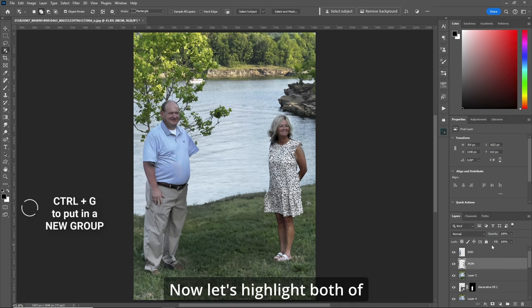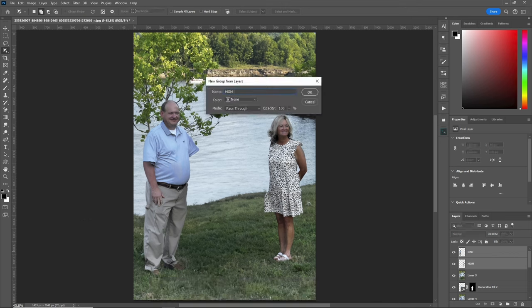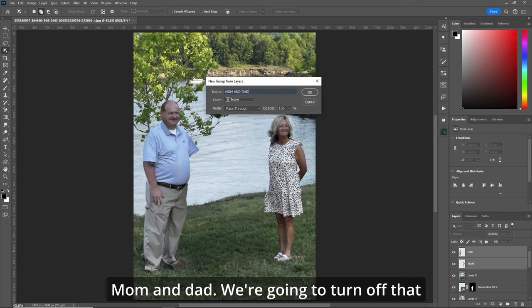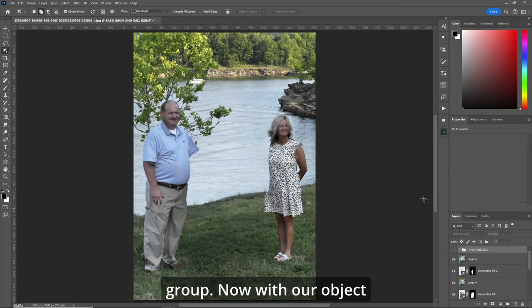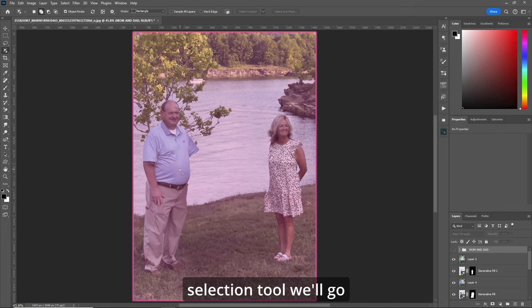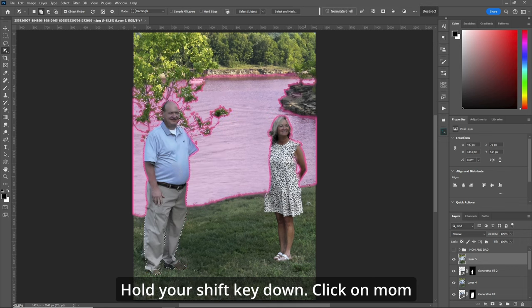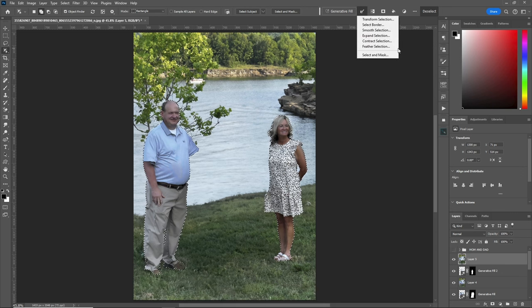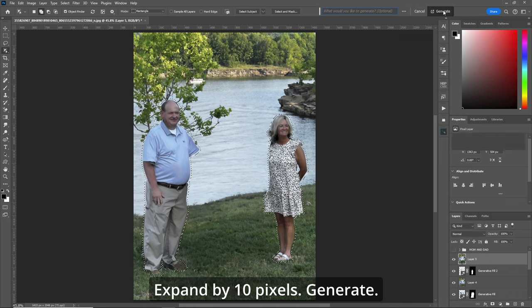Now let's highlight both of them and put them in a group — 'Mom and Dad.' We're going to turn off that group. Now with our object selection tool, we'll go back to that picture again, click on dad, hold your shift key down, click on mom and we'll go back up to generative fill. Let's be generous this time — expand by 10 pixels. Generate.